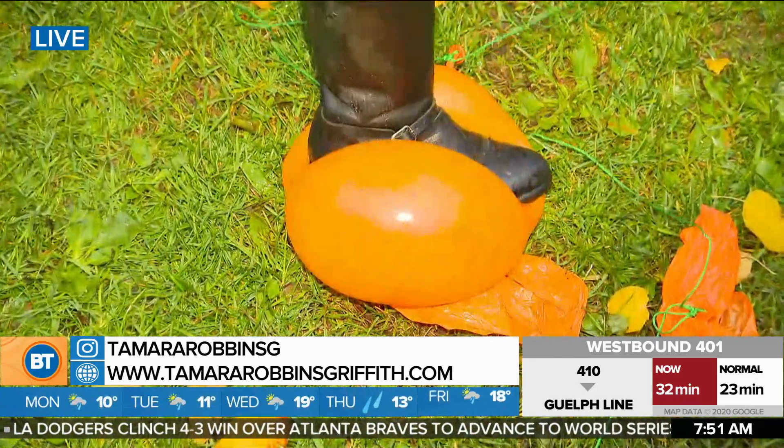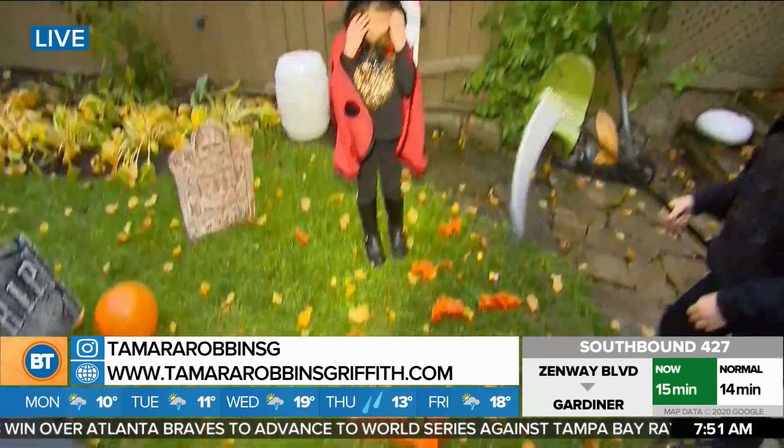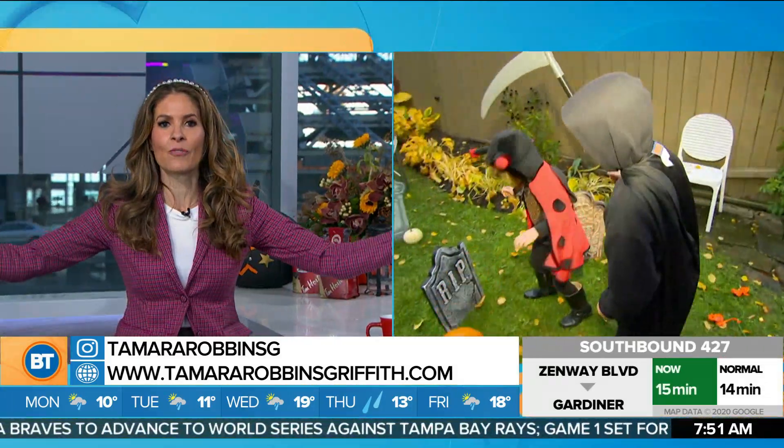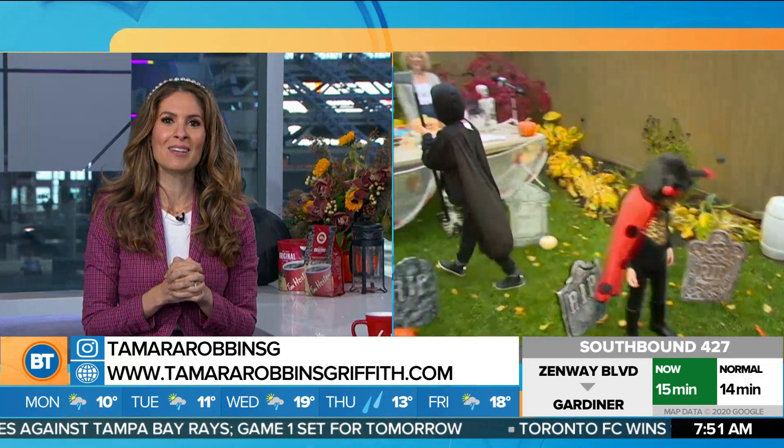And yes, the scavenger hunt — how great is that? Thank you so much Tamara. Love to you and your little ghosts and goblins. Have fun in the backyard — Halloween is officially saved. Great ideas. We'll be back with more right after this.